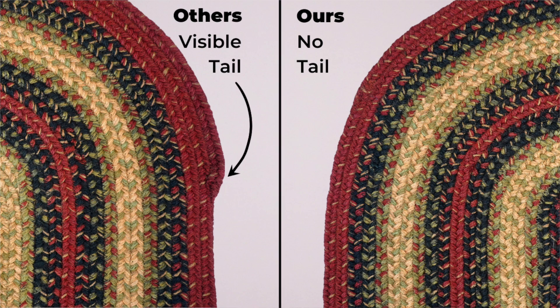Ours don't have a tail, so when you go around, you don't see that deformity, so to say. All our oval and rectangle braids are without a tail.